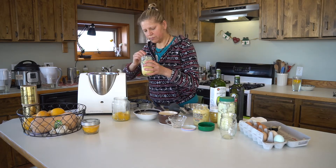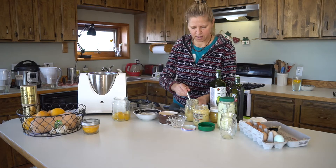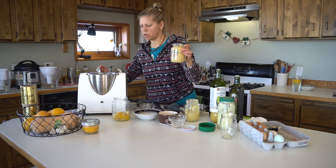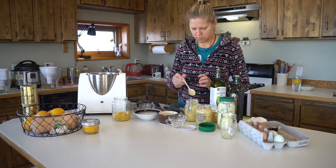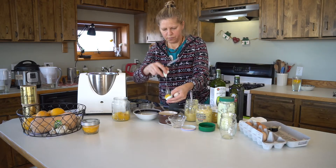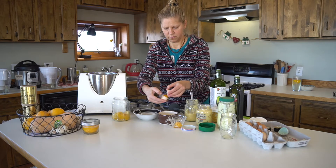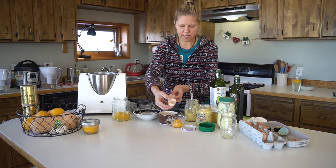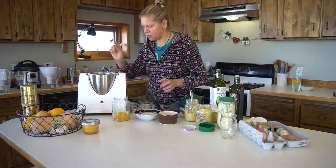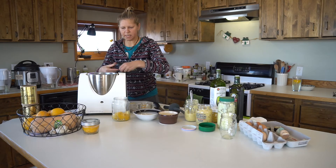So I take about maybe a teaspoon or two of this fermented lemon puree, and I use a little bit of mustard — I use Dijon mustard. And I use eggs. I'll use two eggs for this smaller amount. It doesn't matter if there is a little bit of whites in the yolks. So the fermented lemon puree and mustard are in there, and I'll mix it a little bit.